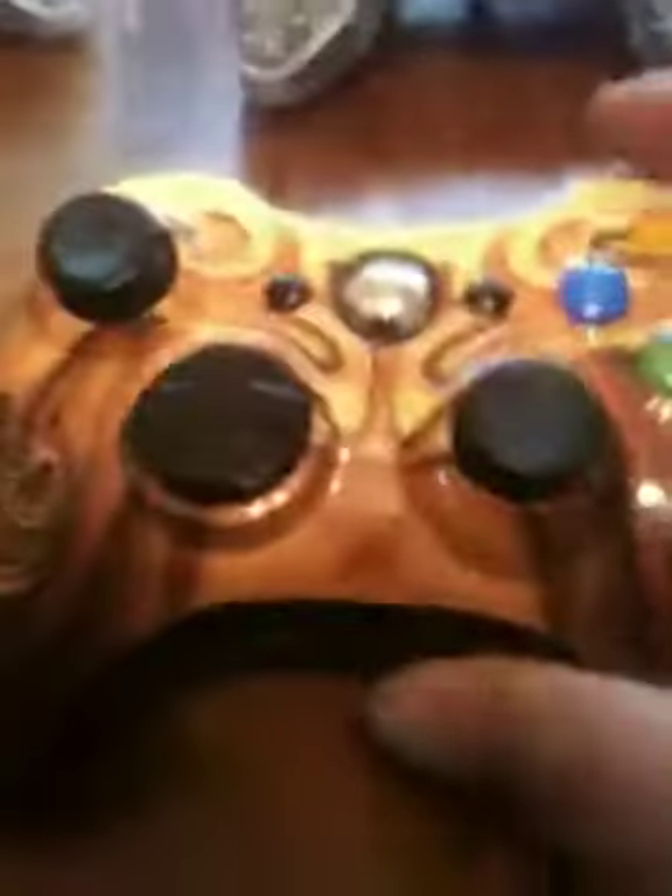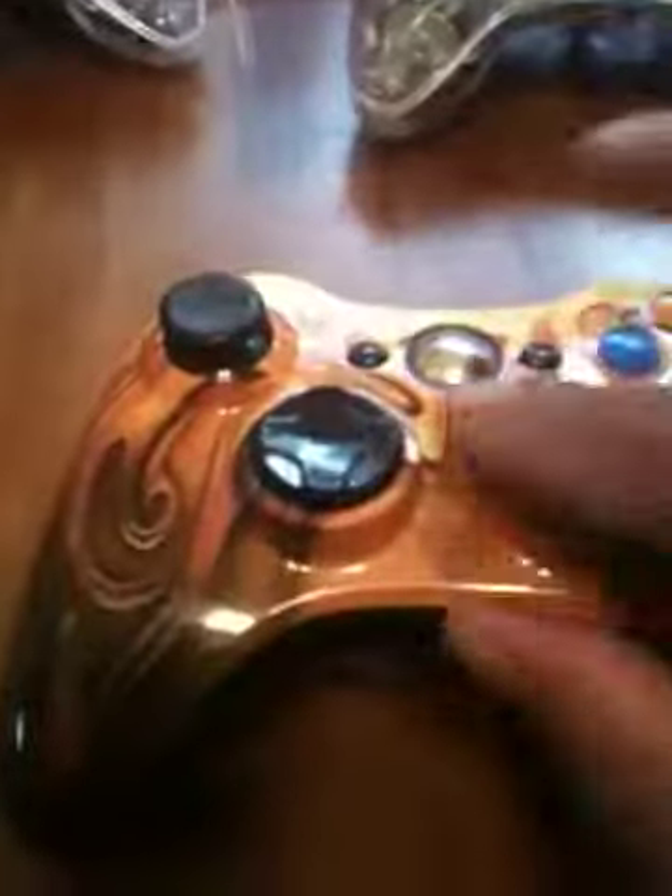Then we have this special edition one. The button seems to respond well, the top of it seems to be okay. Underneath, the body's in good condition. Again, it comes with a battery pack.